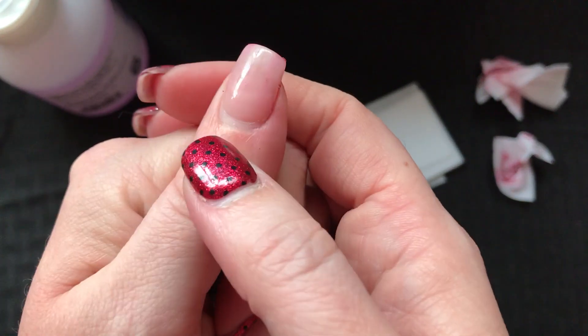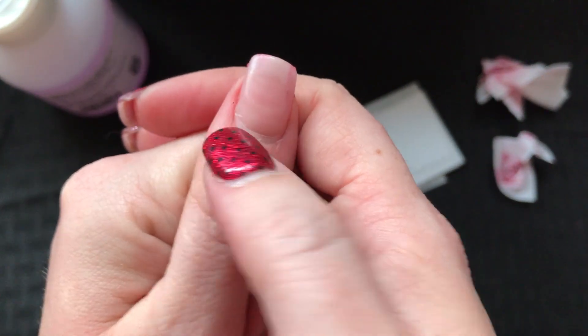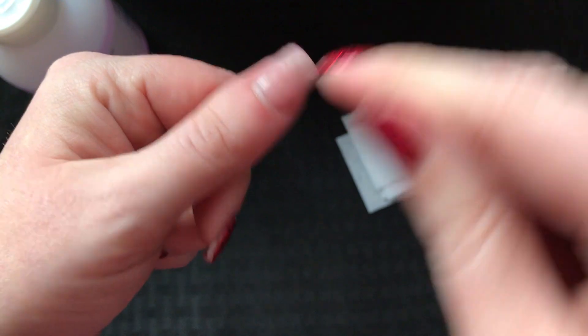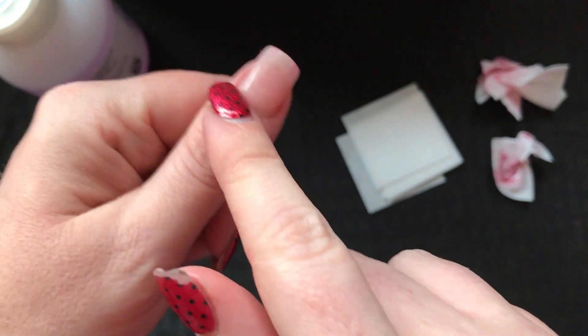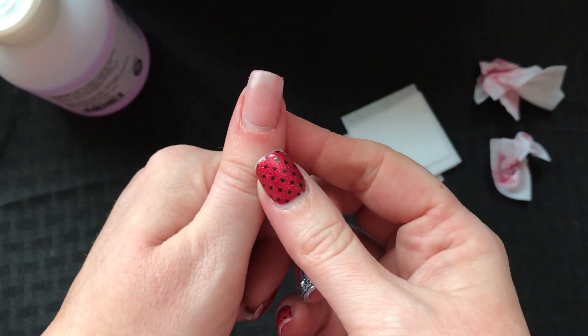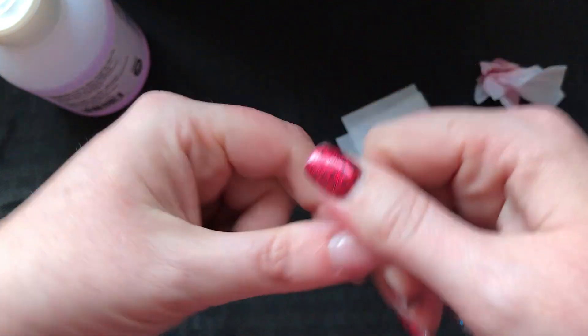And you can see how much it's grown out. There is a bit of space that's my natural nail. All I have to do is just line up the strip as close as I can to the edge of my skin where my cuticle is, and I'll get two more weeks out of my nails before I have to go back and get them filled again.